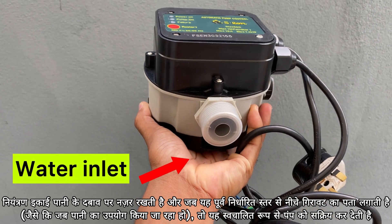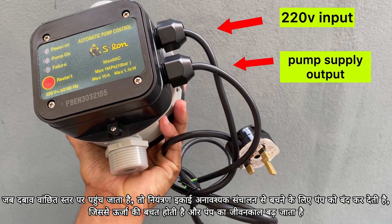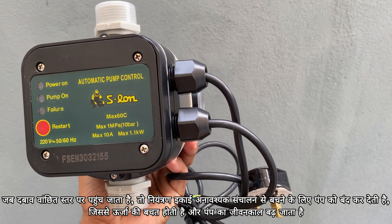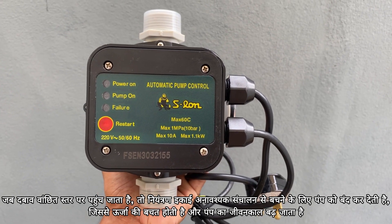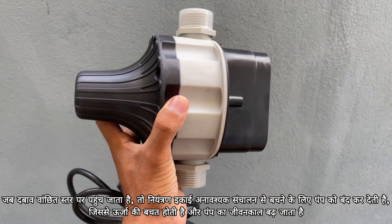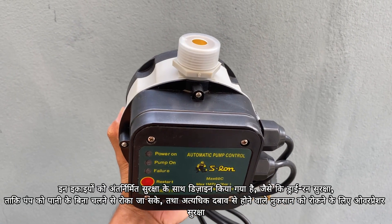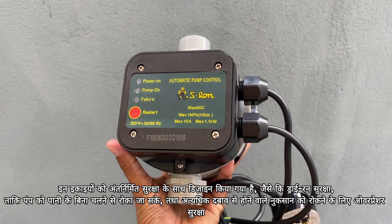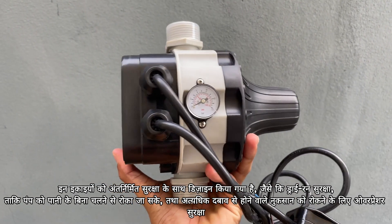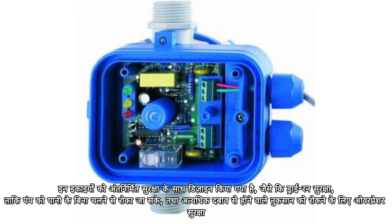it automatically activates the pump. Once the pressure reaches the desired level, the control unit shuts the pump off to avoid unnecessary operation, saving energy and extending the pump's lifespan. These units are designed with built-in protections such as dry run protection to prevent the pump from running without water, and overpressure protection to prevent damage from excessive pressure.